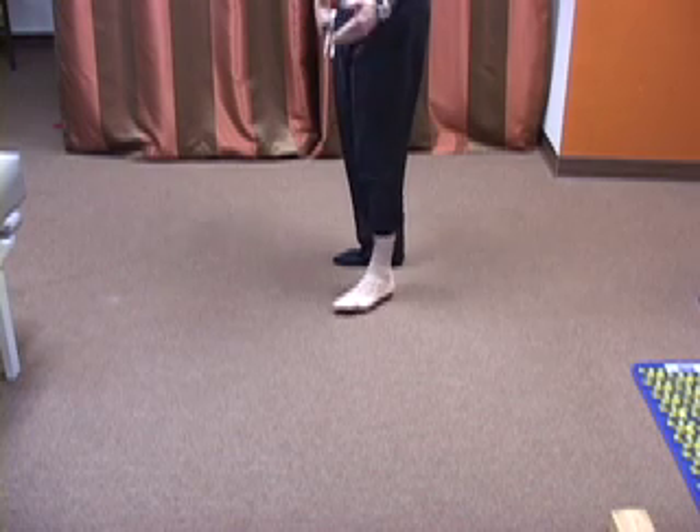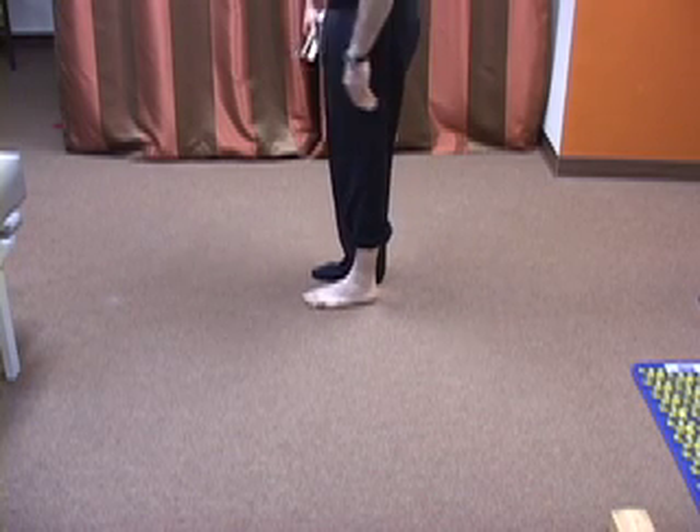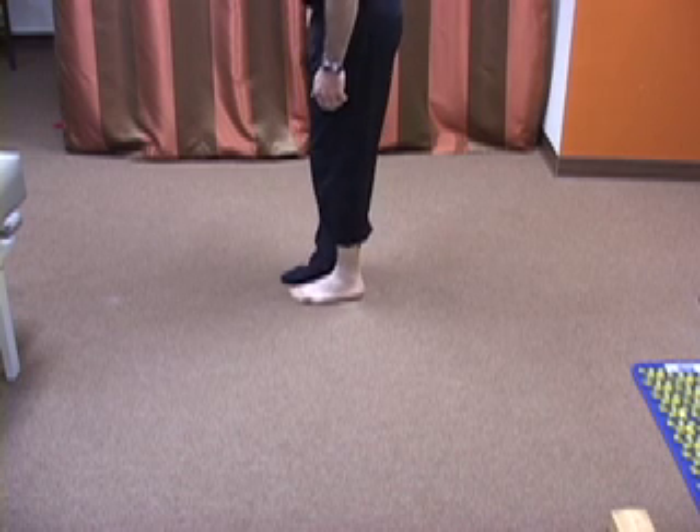That is a forward progression remedy. We've got one that we actually do in the opposite direction, and this one is kind of a variation of the moonwalk.